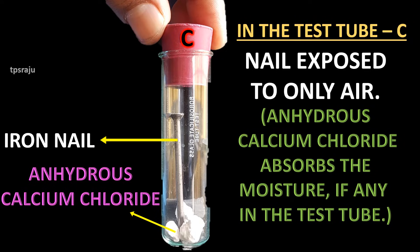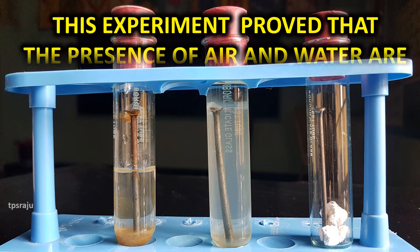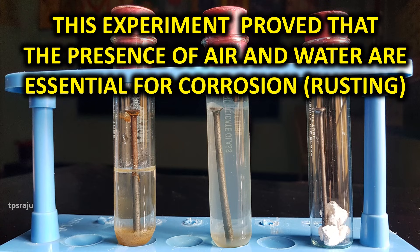In test tube C, the nail is exposed to only air, and there is no water in the test tube. So this experiment proved that the presence of both air and water are essential for corrosion.